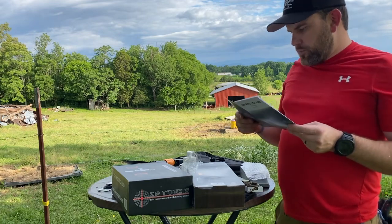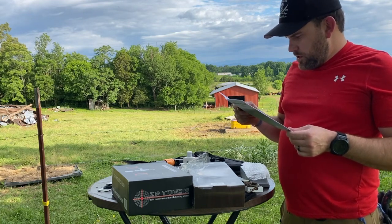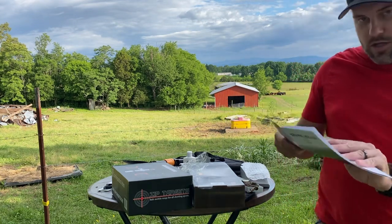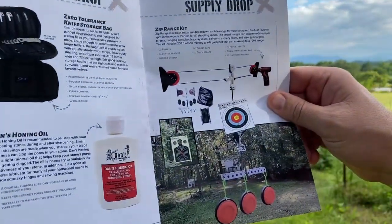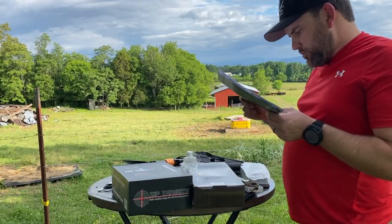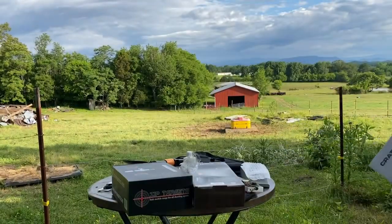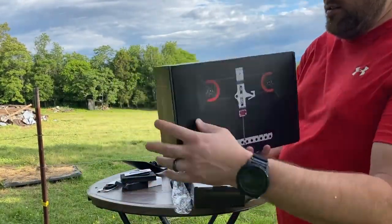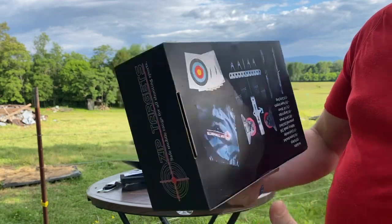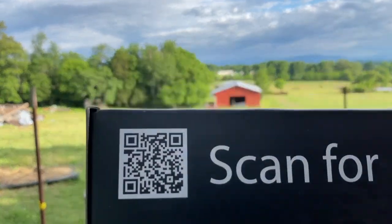Last we have the Zip Range kit, which is a quick-setup breakdown mobile range for your backyard. You can attach a drill to a pulley on the end to drive the target back and forth across it — that's really cool. Here's the kit: you've got your targets and your clamp piece. You can scan the product QR code for a video on how to set it up.